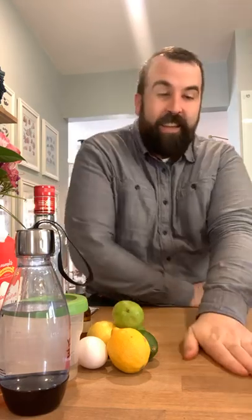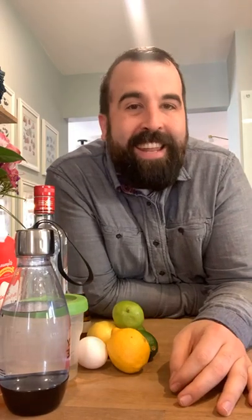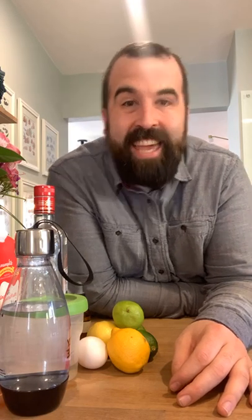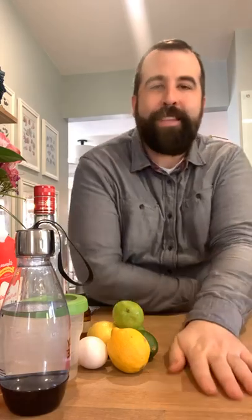All of this is building up to our main event for today. I'm super excited — we are making the famous, iconic, historic Ramos Gin Fizz. Now this is the drink that if you ordered at a busy bar, the bartender is going to hate you because it is involved. It takes a long time to make and takes a lot of physical labor in terms of shaking. But we are going to make it here at the luxury of our own home. Some people also call this the New Orleans Fizz — it is a New Orleans drink.